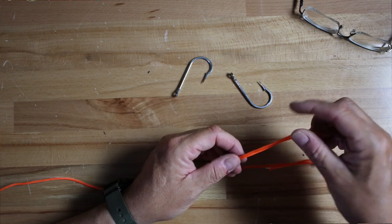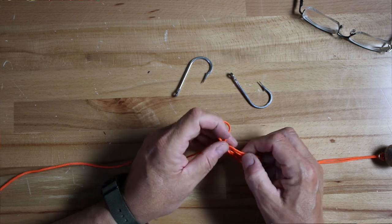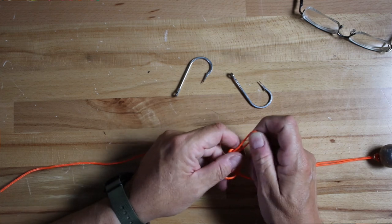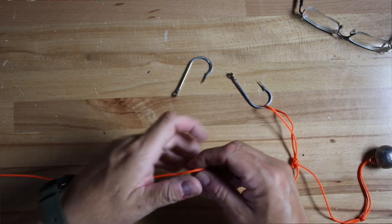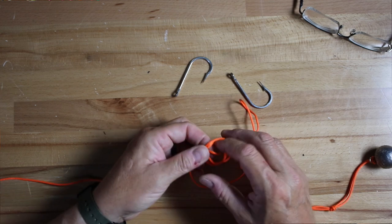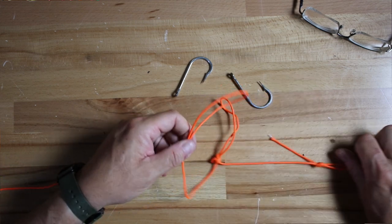Now right up from that — keep in mind I am not using the actual dropper loop knot, this is just a double overhand knot. These knots are quick and easy to use if you break one off, and you will break them off. Just go like this — instead of going through once like I did on the sinker, I go through twice, which just adds a little bit of strength. Boom, you've got a big loop there. Go right up from it and do the same thing again — another double overhand knot. Boom, it's on there. So you've got your two loops.